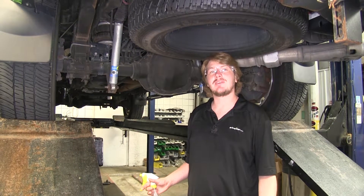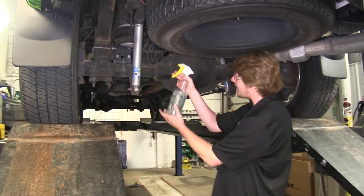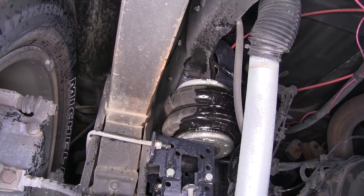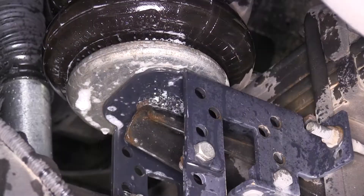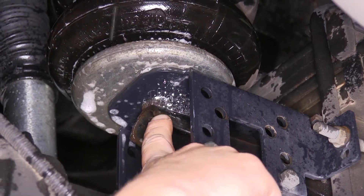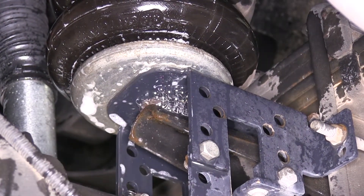If your truck is not staying level and your pressure gauges keep going down, you need to check your airbags for leaks. On our driver's side here, we'll spray our airbag and we're looking for the presence of bubbles. As you can see, there are no bubbles at all - just the soapy water. Now over on our passenger side, we've got bubbles occurring, indicating that there's an air leak. The soapy water will trap the air and create the bubbles, so we'll need to replace this airbag.